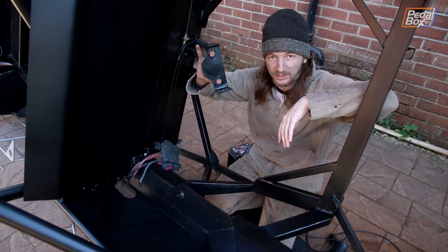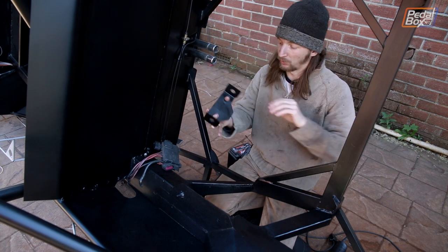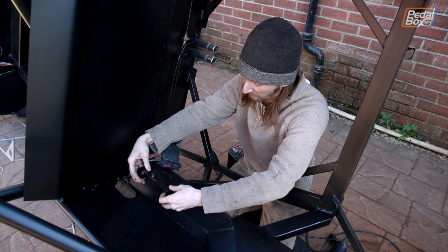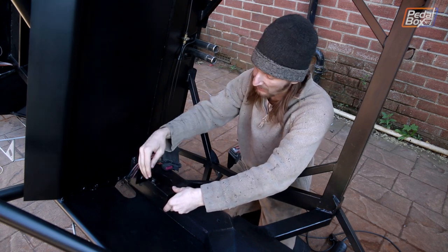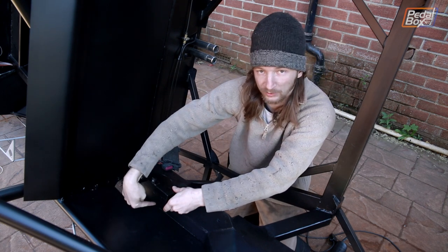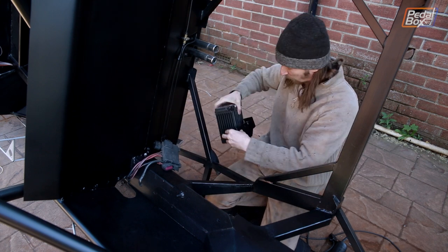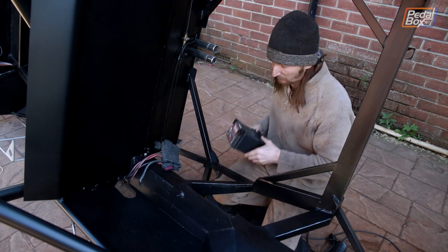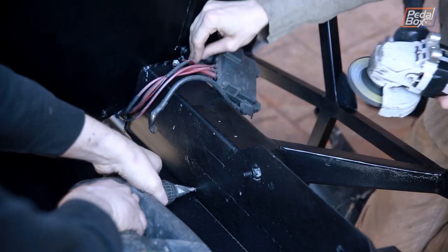With any luck this right here is the last piece we're going to put on the car before we take it off the rotisserie and put it back on the ground. What we're looking at here is our little battery box and it's going to fit onto the chassis leg just here and hold our battery in place. This is going to stop it moving forward and backward, and we're also going to put a hold-down strap over the top that bolts in here and to a mounting point we're putting on the other side, just to keep everything solid.